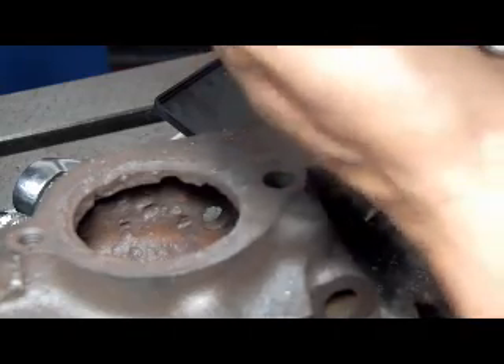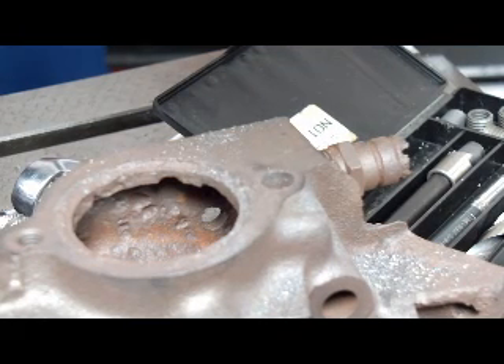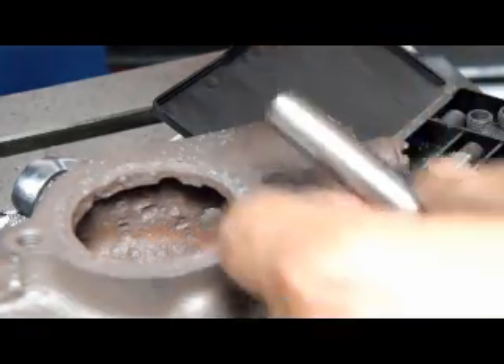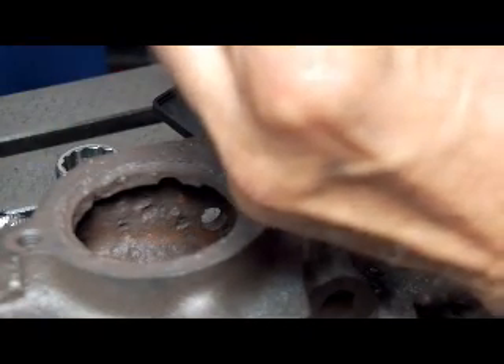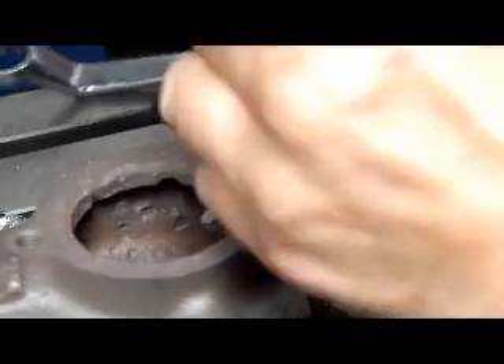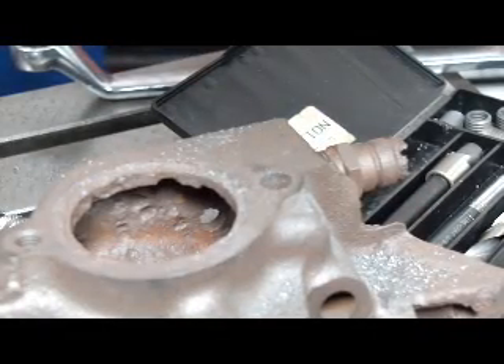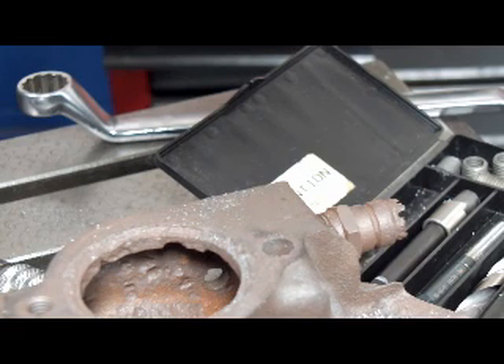We're going to put a tap center in here so that we can get the hole nice and square. There's nothing worse than having a screw go in cockeyed — it's horrible, nothing lines up. There we go, let's move the table around a bit, table down a bit. Now we can find a little bit of water for the tap.